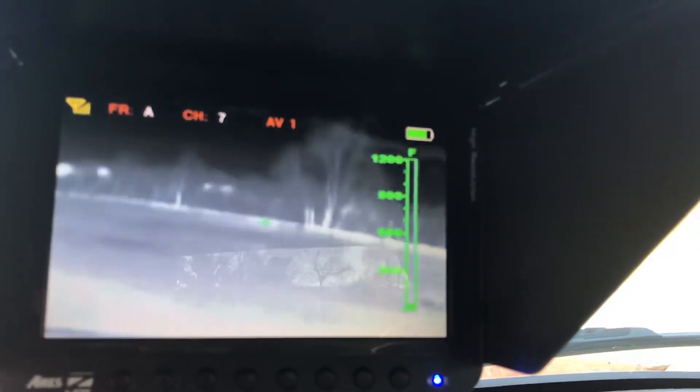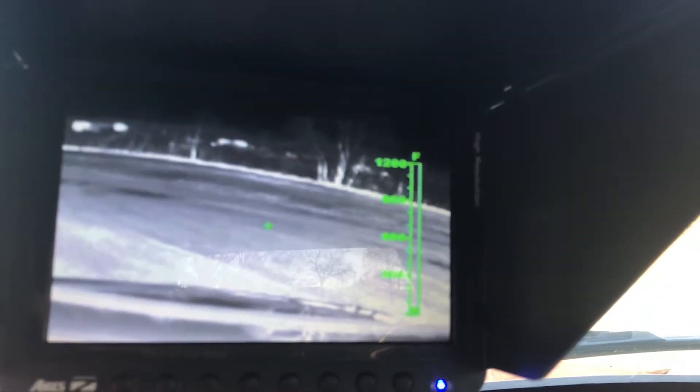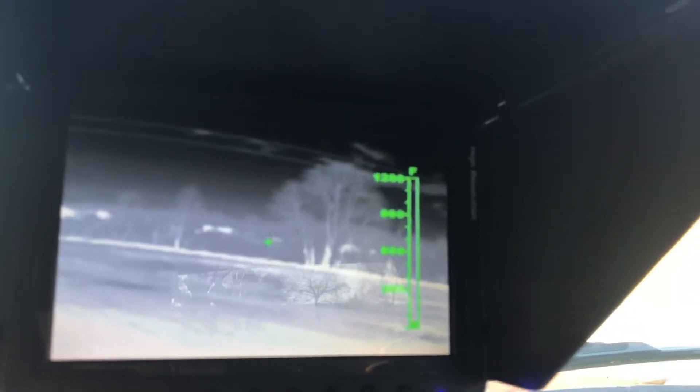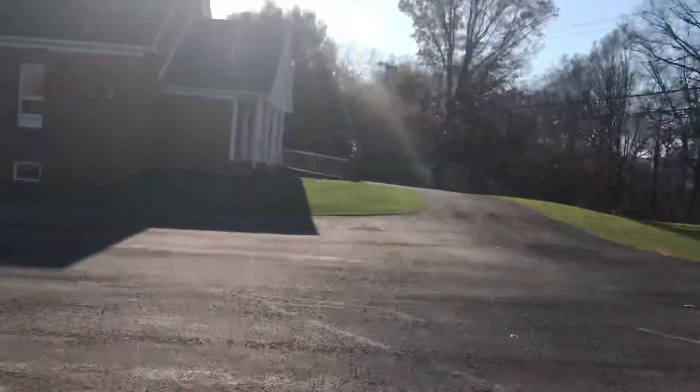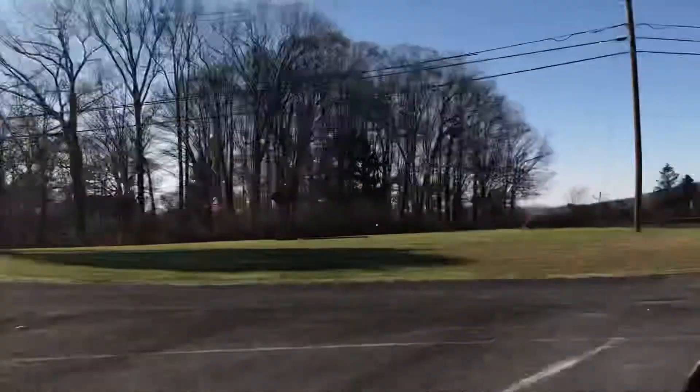All right, so we can pan down until we see the roof of the truck there. Pan up, see the skyline. Bring it down about neutral. Pan over here. You can see that the church is over back behind me there. That's it there. We can go all the way back around.